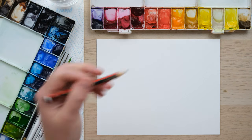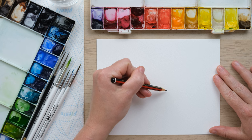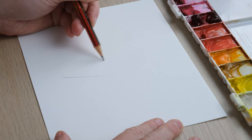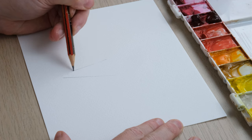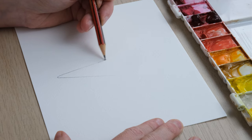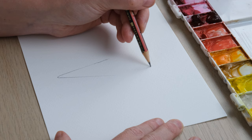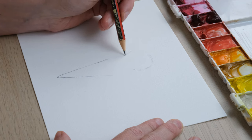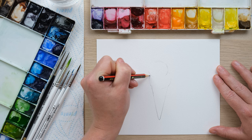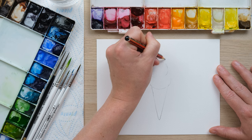Hi everyone and welcome to this week's quick fix. We're going to do a quick and easy ice cream cone. We'll begin with a deep V for the cone, then draw a rounded shape higher up, and a slightly larger rounded shape underneath, a little bit like a snowman.